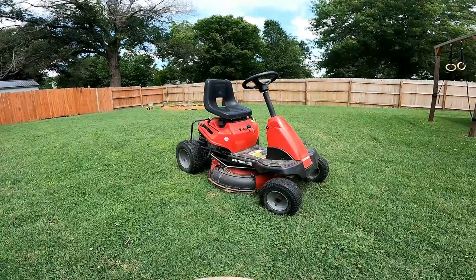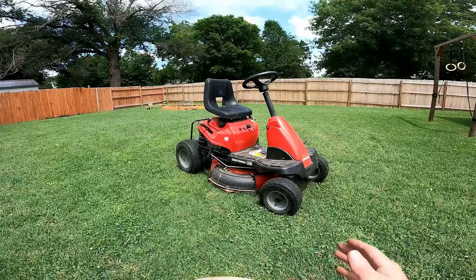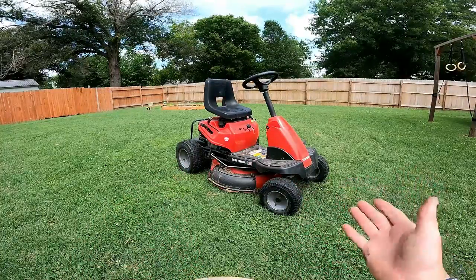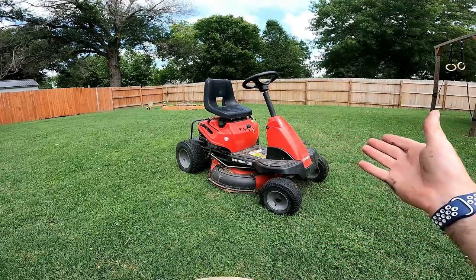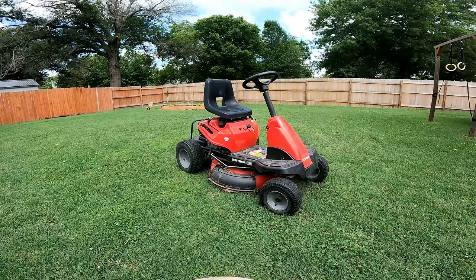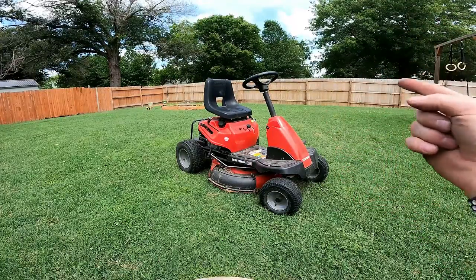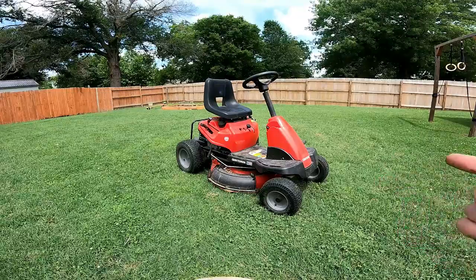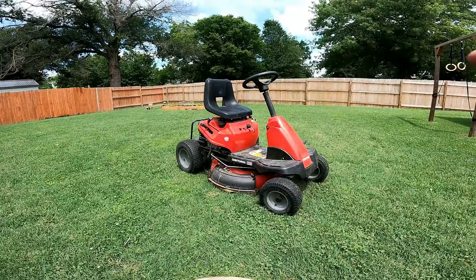That's it — a good fix, a cheap fix, and one that will last a long time. There is absolutely no more play in the gear. When I first bought this lawnmower there was a little bit of play, and over the years there was more and more, and now there's no play at all. You could see where I was driving at the fastest speed and turning all over the place with no slippage in the steering. Give me a thumbs up if you liked it. Share it if you know somebody with this lawnmower having the same problem — anybody can do this and it'll save you money so you don't have to bring it to a mechanic.